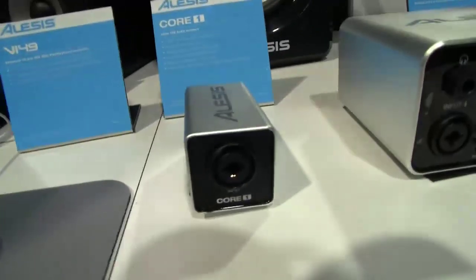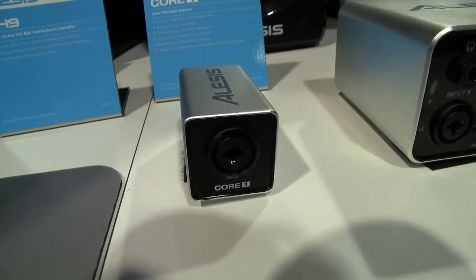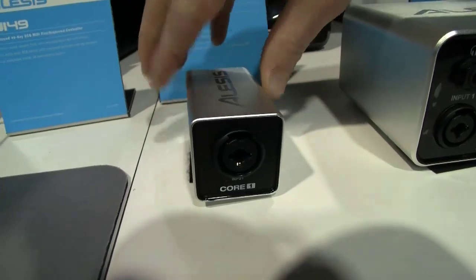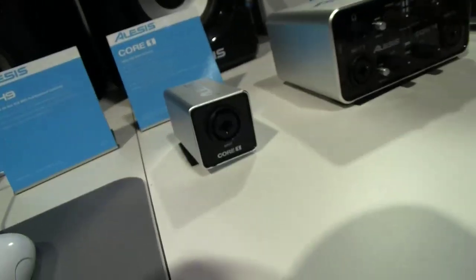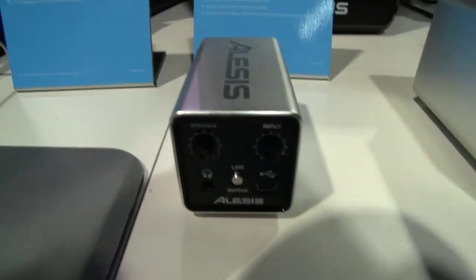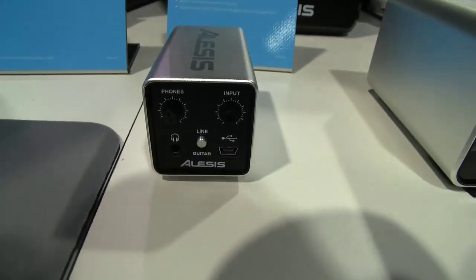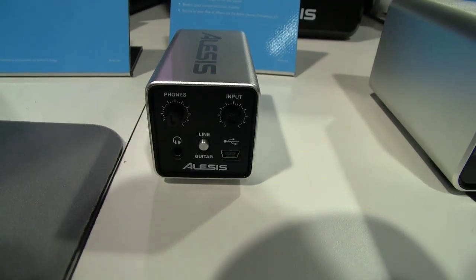There are three in the series, and we're going to start with the Core 1. The Core 1 is a 1-in, 2-out, 24/48 aluminum-housed inline interface. On the front we have an XLR and quarter-inch input, and if we spin this around, on the rear panel you can see that our stereo out is over USB mini, so this works great with Apple's camera connection kit, or it can go straight into your desktop PC.